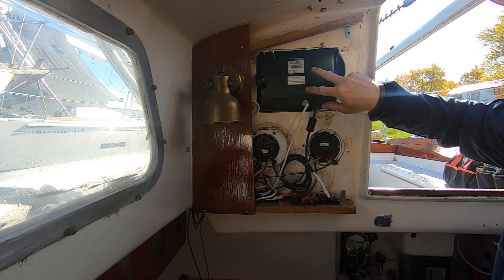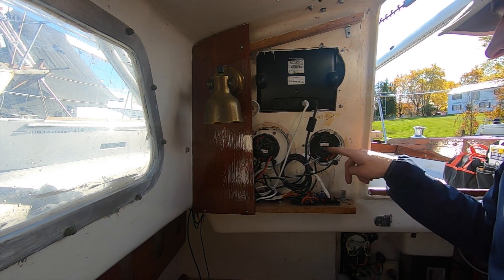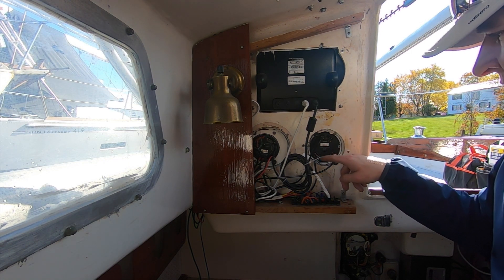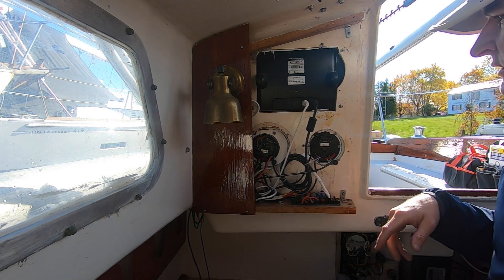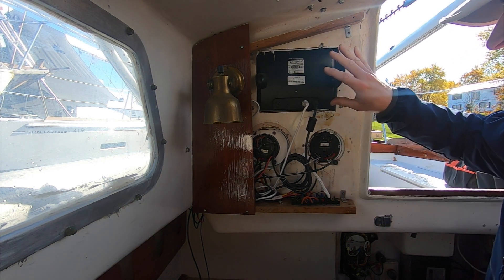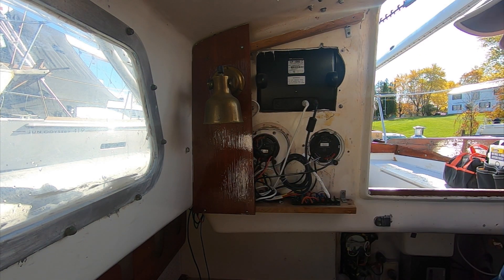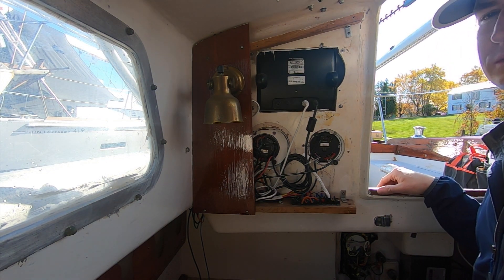Up here is the back side of the chartplotter and autopilot. Down here is the tri-data, so that's the speed and the depth, and it includes temperatures as well. I'm going to start pulling these instruments out and remove this panel as well. There's a whole bunch of stuff here that we don't need or are going to be using anymore.